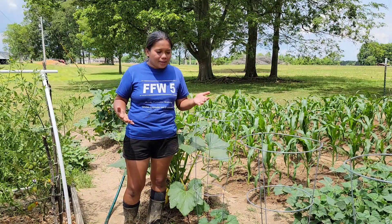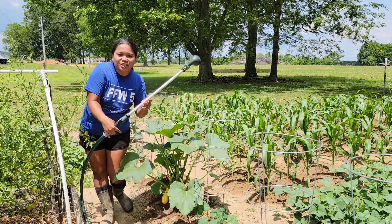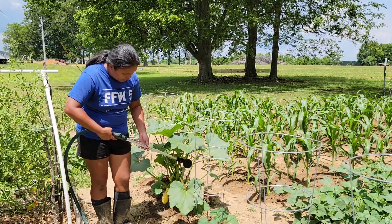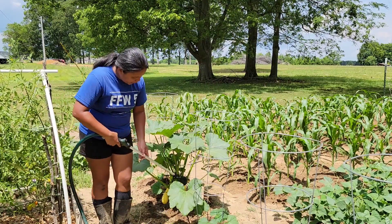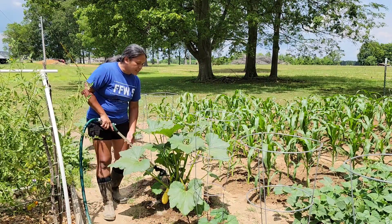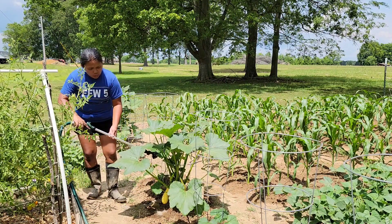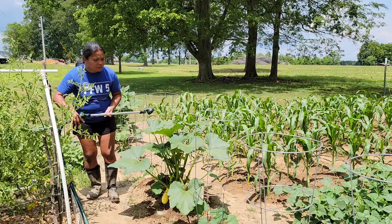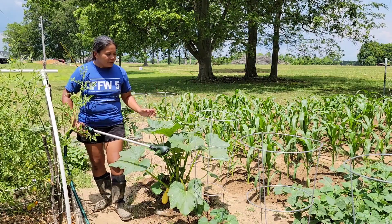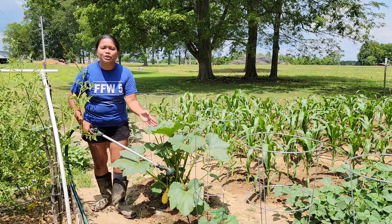Another question people ask is: how do you see all these squash bugs when there are so many leaves? The answer is this — you spray your plant with water, soak the base of the plant, soak the dirt. What will happen is that these stink bugs don't like water. So whenever you spray water onto the base and stem of the plant, they will crawl upward and go on top of the leaves, or you can see them crawling up the stems.